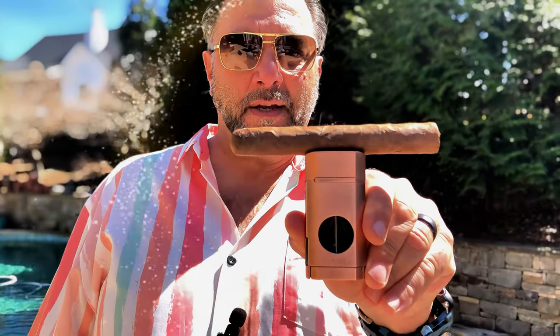Number two, it's got a built-in cigar holder right on the top there. See that? See that little grooved area there? You put your cigar right there.